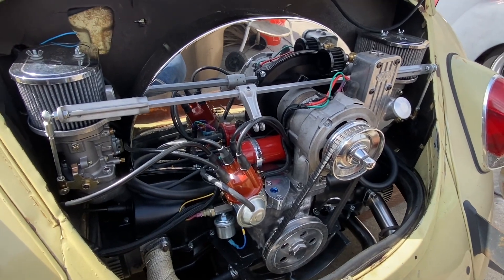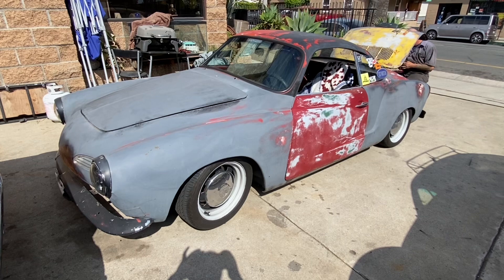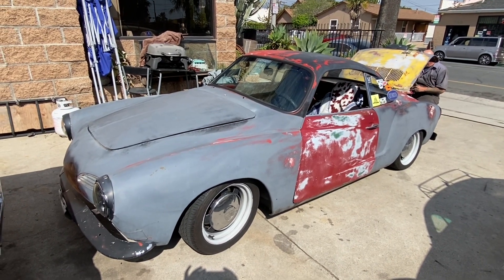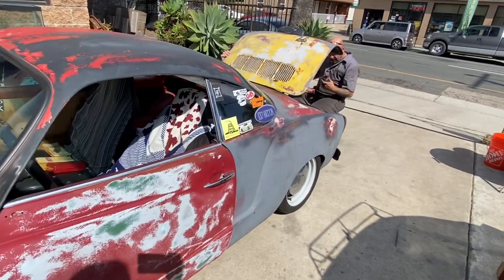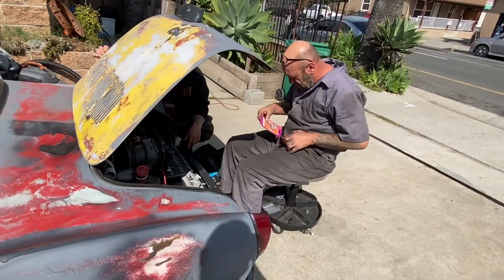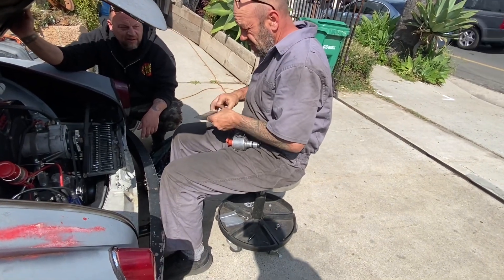On this bug project, guys, I will keep you updated and let you know once he gets this thing started and on the road. That way you can see before and after. Here's Aaron — he's working on his car, just doing a little tune-up and trying to get this thing running nice and smooth.